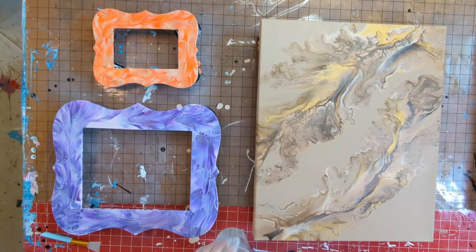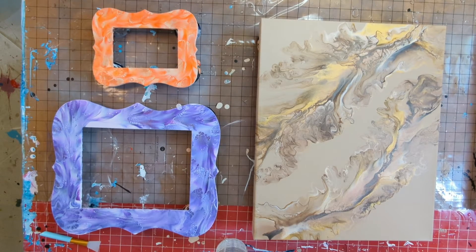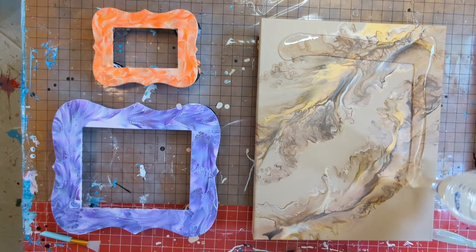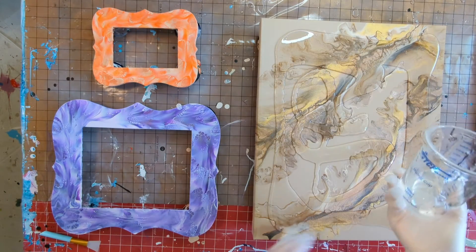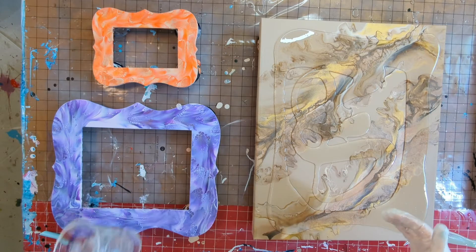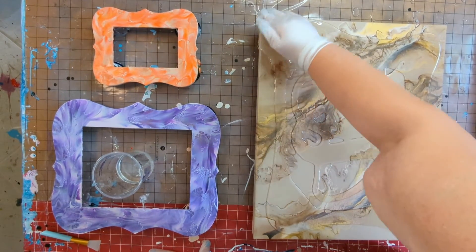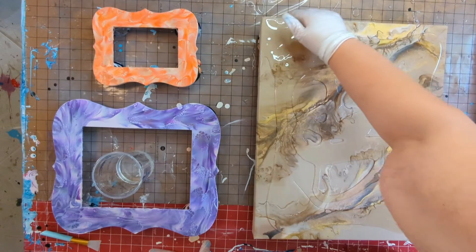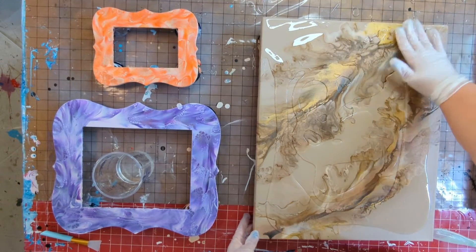I've mixed my next cup of resin and I'm going to see if I have enough to do all three of these. This one is a deep edge canvas so I do have to do all of the sides. I've cleaned my canvases with baby wipes that don't have any moisturizers — they're all organic, allergy-free, no added chemicals. It's really important to clean your canvases and get all the dust off before you resin.